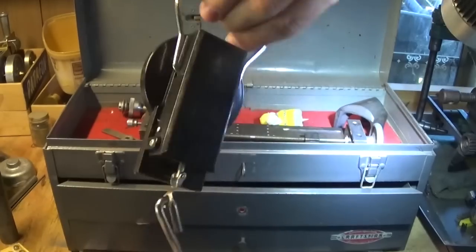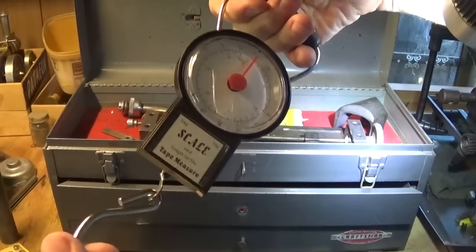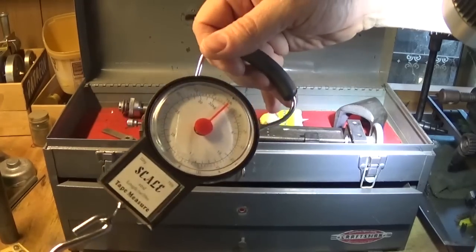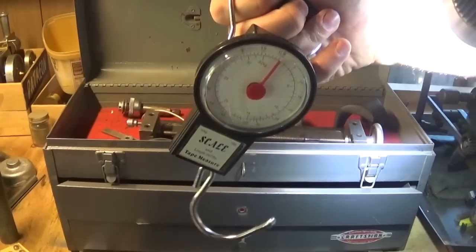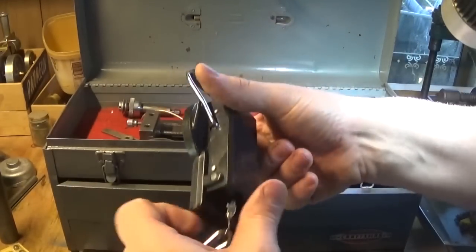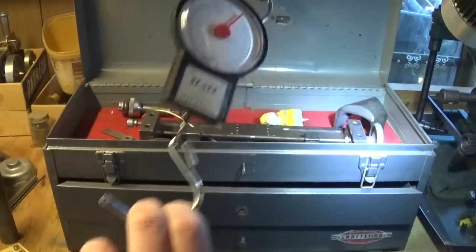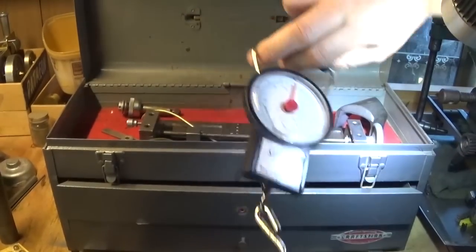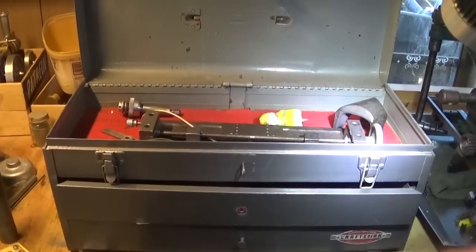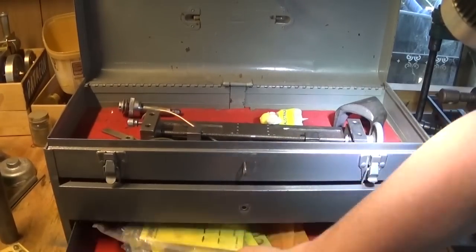Out of the bag comes my trusty luggage scale. This one's just got a spring in it - don't buy a battery one because every time you want to use it, it's got a flat battery and you've got to go buy a battery just before you go away. This will take some punishment and they're cheap - like three dollars. That's some travel advice: go get yourself one so you know if you're going to be overweight on the way back.